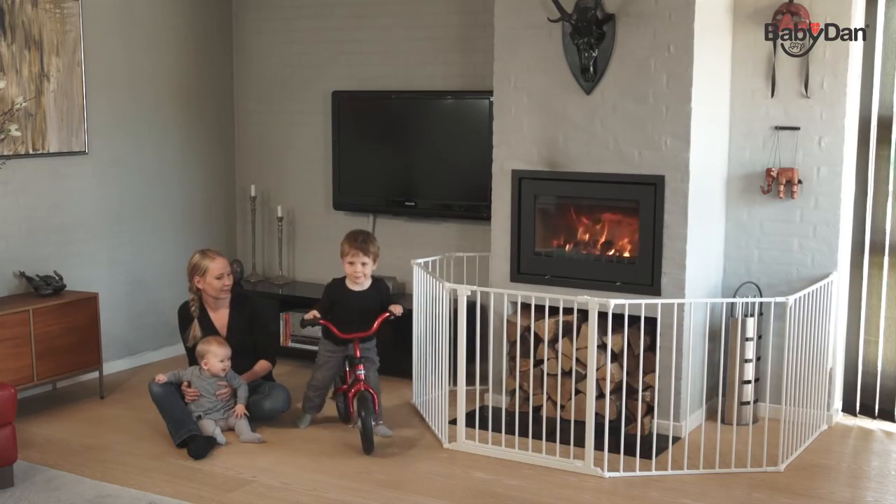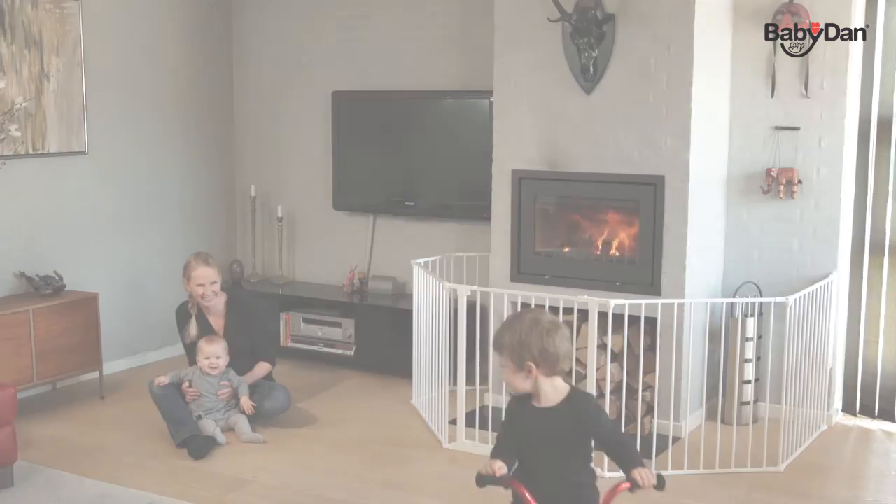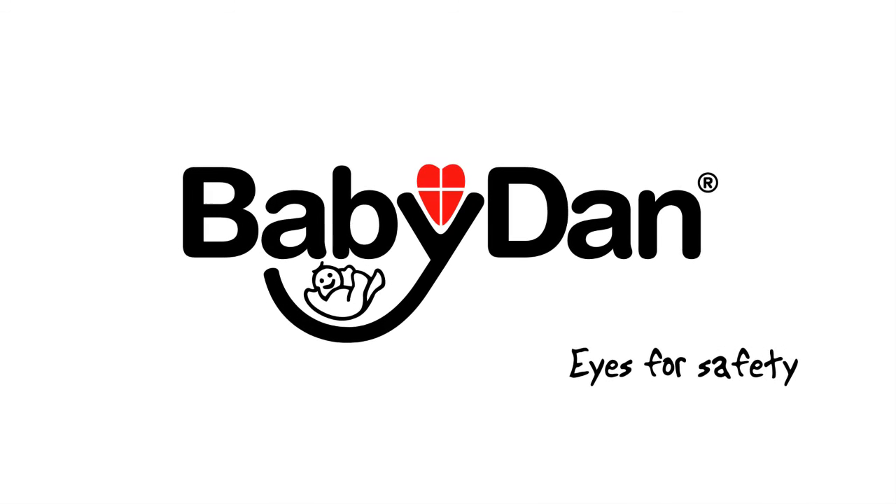The gate is suitable from birth to 24 months. Please visit babydan.com for more information on home safety. Baby Dan — eyes for safety.